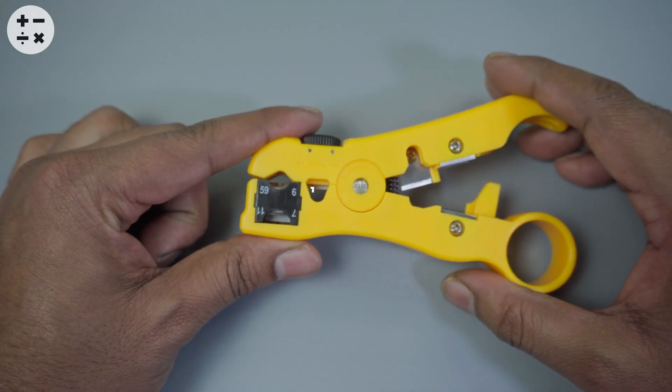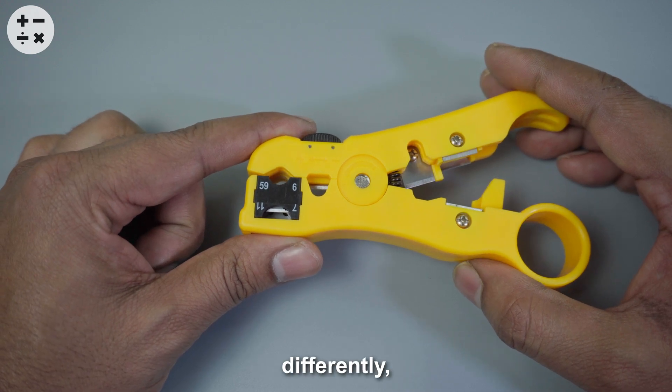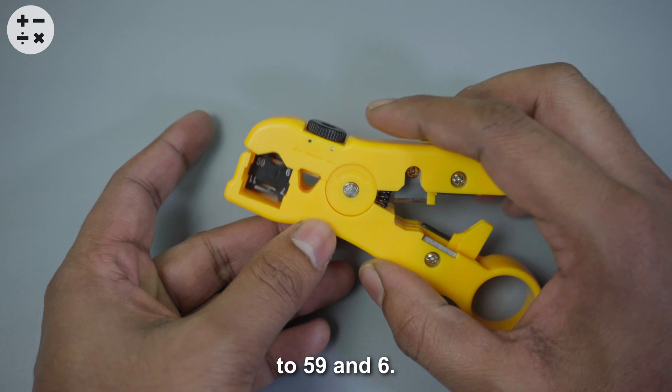For the RG6 cable, set the cutting blade to the 59 and 6 position. If it's set differently, push the cutting blade to remove it and adjust it to the 59 and 6 position.